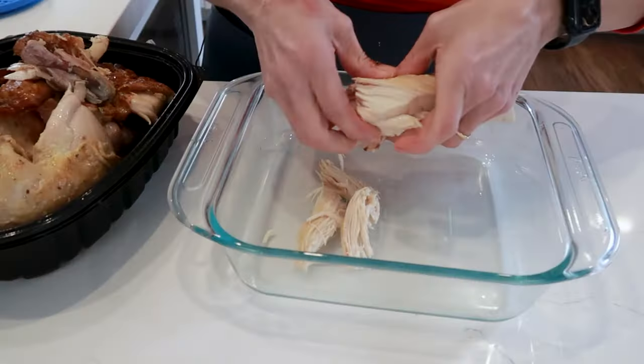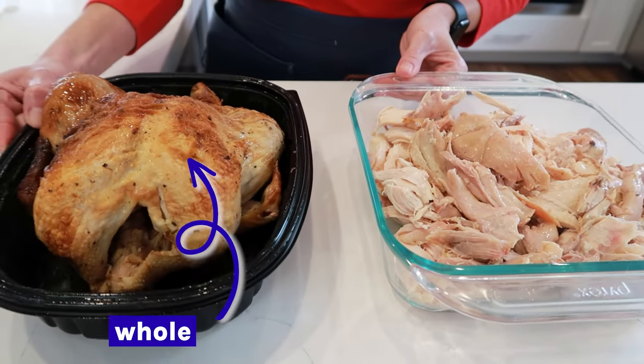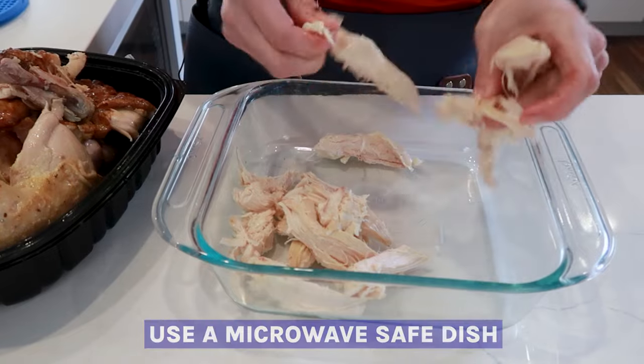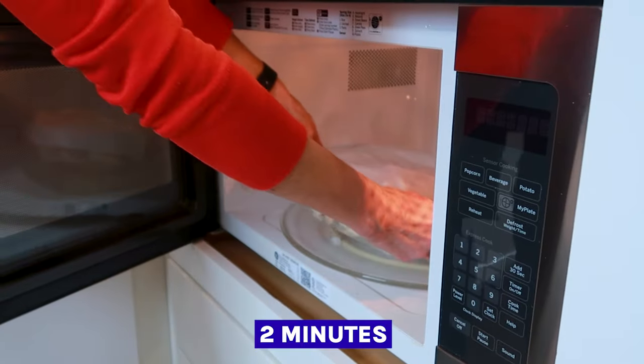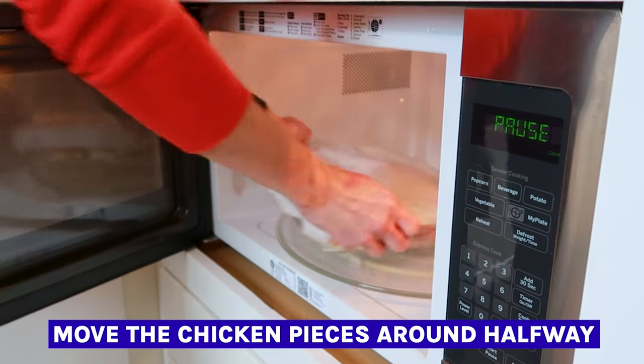If you've Googled how to reheat chicken, you've probably read that it's best to remove the meat from the bones first. But when you're in a hurry and have cold chicken, this process takes twice as long. If you have just the meat separated from the bones, put it in a microwave-safe dish, add half a cup of water or broth to the bottom, cover it with a lid or a paper towel, and microwave for two minutes — stopping halfway to move around the pieces for even heating.